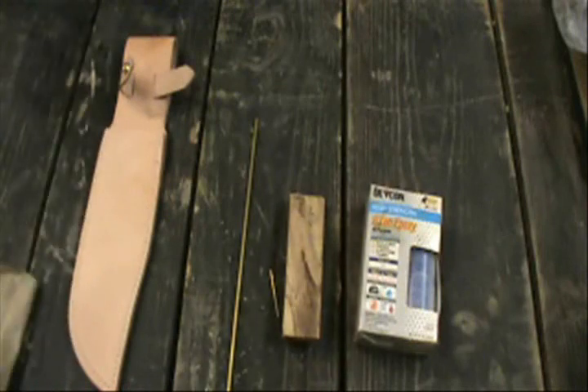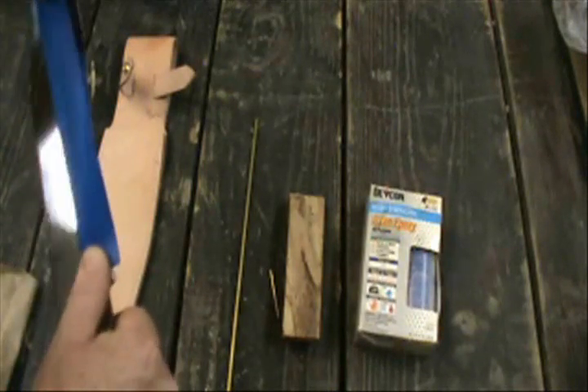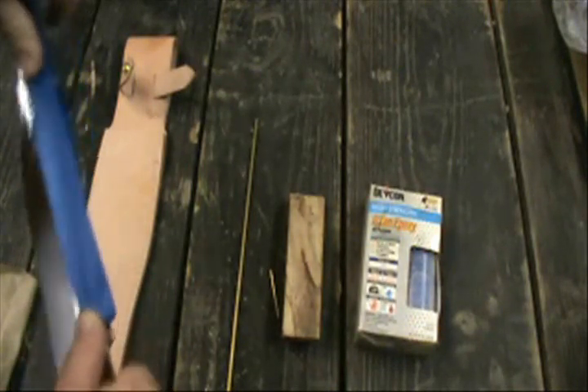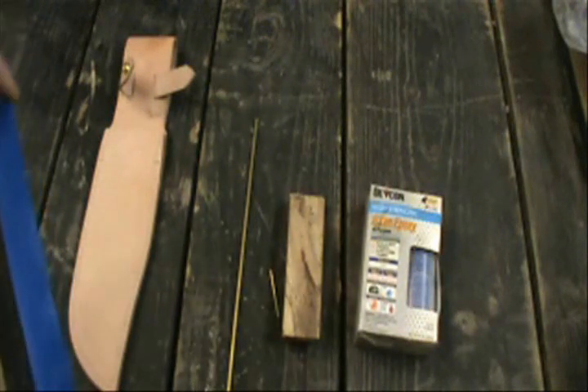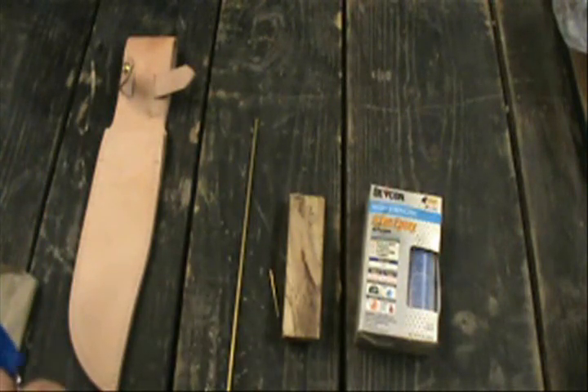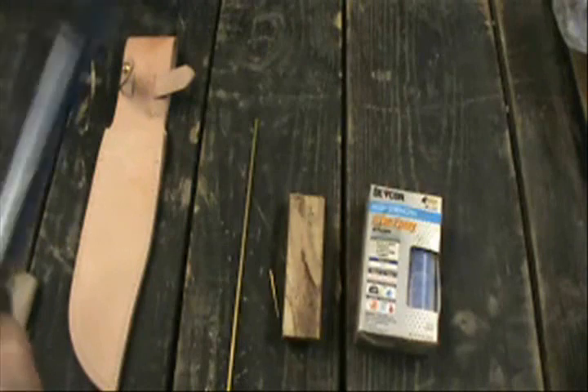First thing you want to do — Sammy Safety — is run tape down your blade. You want to cover up that sharp edge because you do not want any cuts to your fingers when you're making your knife. Plus, see how nice and shiny that is? You also want to protect that finish.